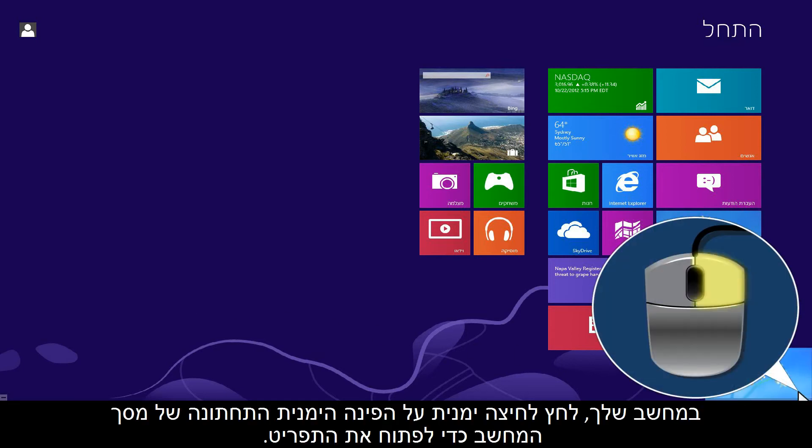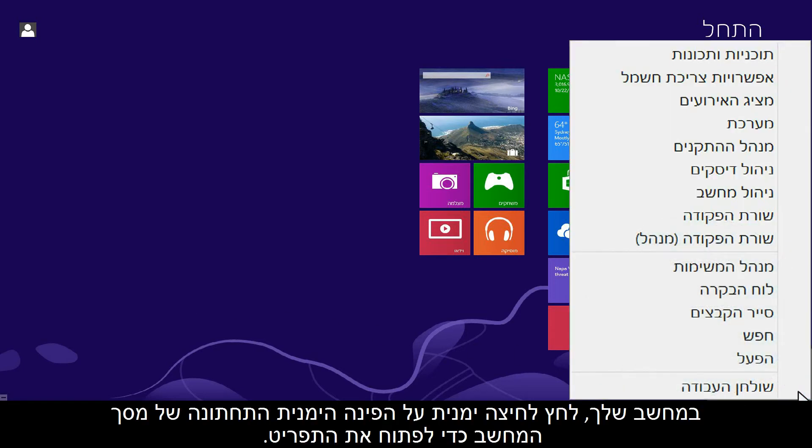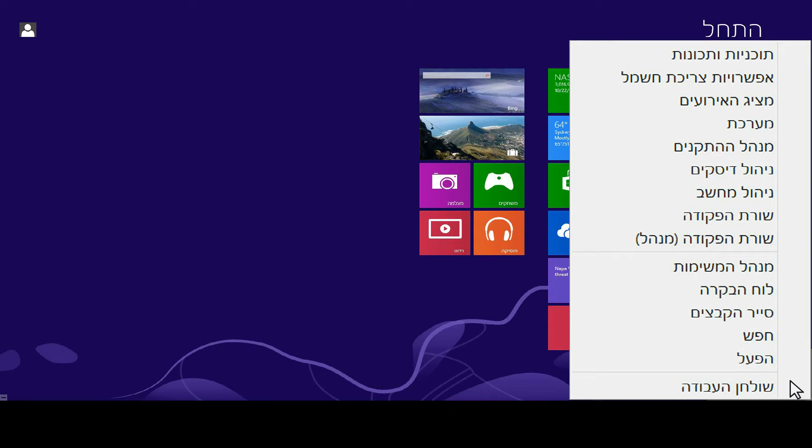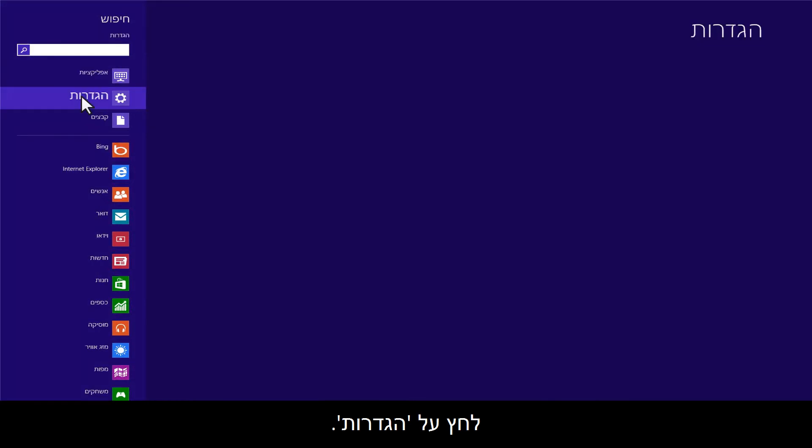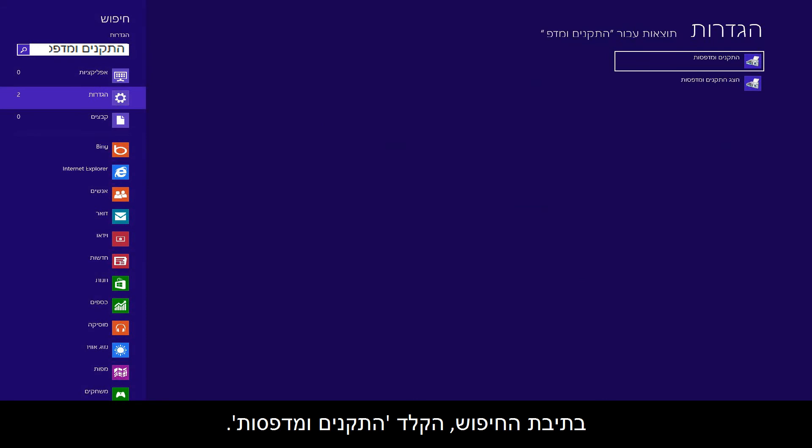From your computer, right-click the lower left corner of the computer screen to open the menu. Click Search, then click Settings. In the search box, type Devices and Printers.